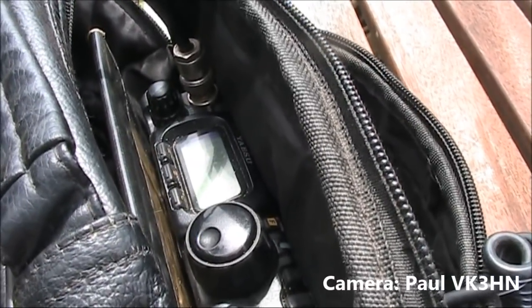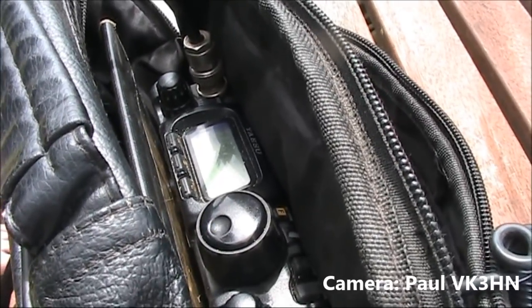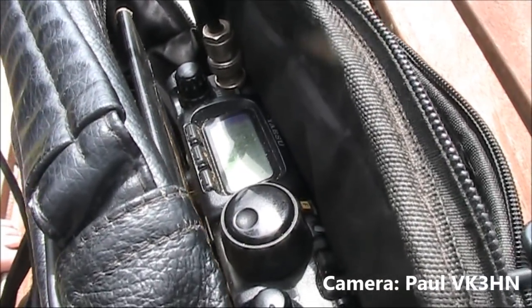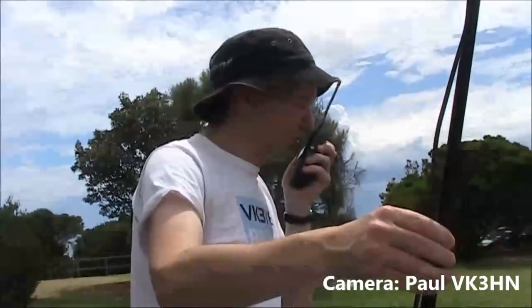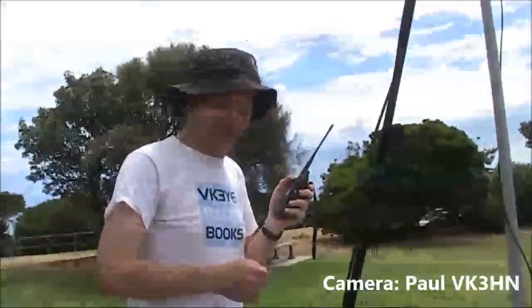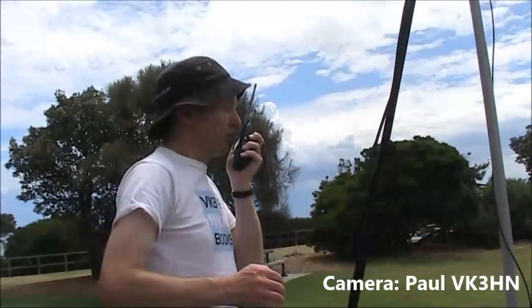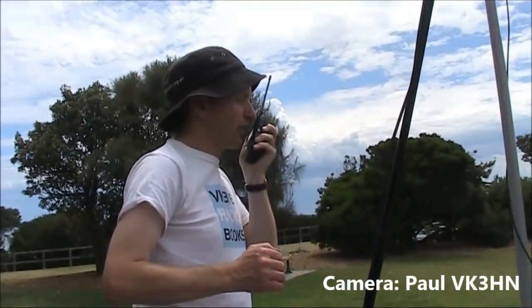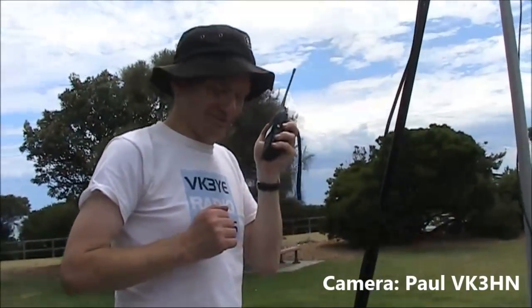Here's an example of a live contact through AO-91. ZL2PJA calling VK3YE, signal report 5 and 7, name is Peter. VK3YE responds — good copy Peter, Barry here. Peter replies he's portable with a 1 watt handheld, 73. VK5QI then exchanges a 5 and 8 signal report with VK3YE. Also great to hear ZLs on this satellite as well. This has been our quick look at amateur satellites.